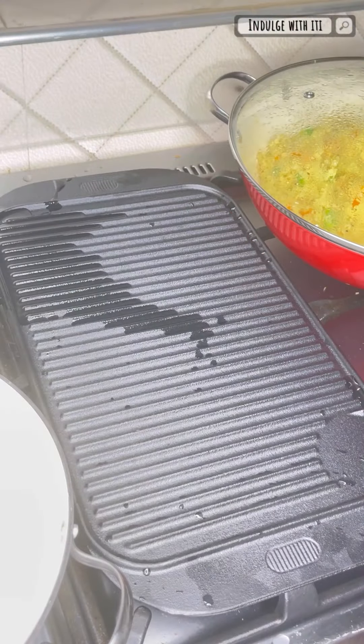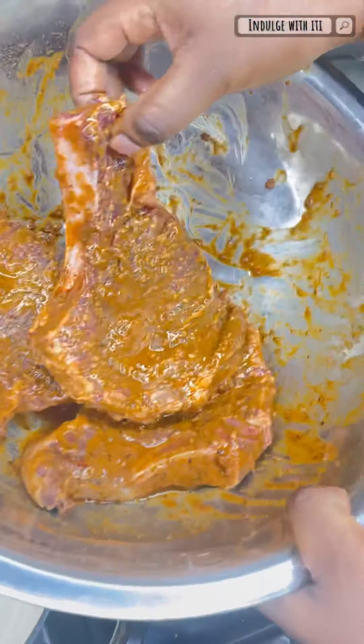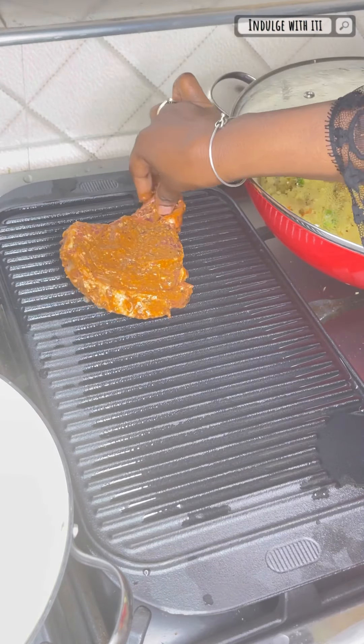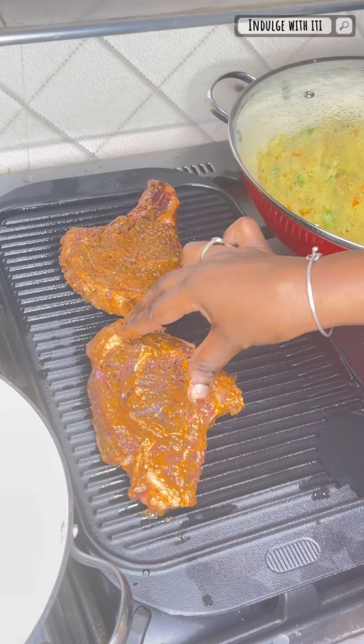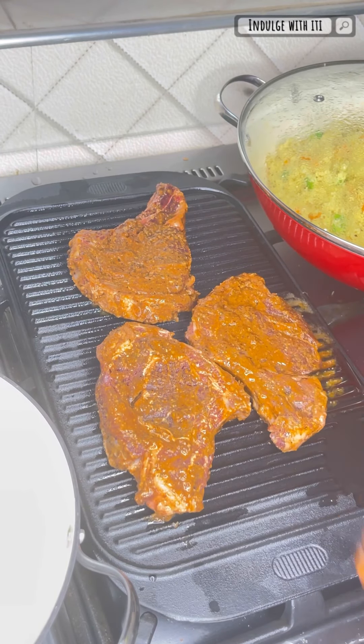Onto my cast iron grill pan I'm going to add some olive oil, preheat it before adding my steak. I like my steak to be well cooked — I'm not a rare or medium rare kind of girl — so go ahead and cook your steak according to your own preference.